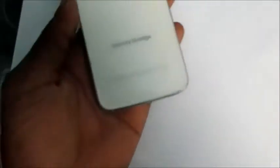Okay guys, I have the Samsung Galaxy S6 Edge as you can see here. The problem the owner is experiencing with this phone is that he left it to charge and forgot to take it out. So it was in all night, and as we can see there's a notification light showing that the battery is full, but the phone is not responding. I'm going to show you how you can resolve that.